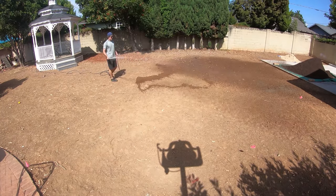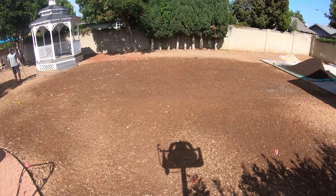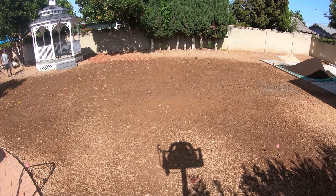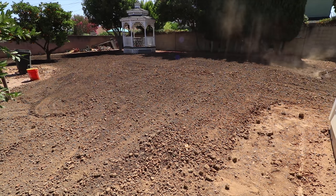Work on the backyard continues. I've worked the dirt a bit, so the next big step is installing the sprinkler and electrical system. For an intricate system like this, it requires a ton of pre-planning.